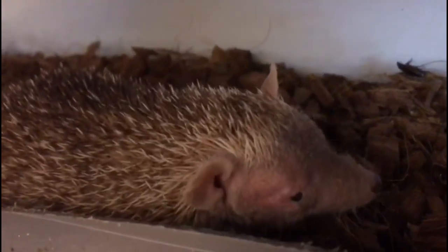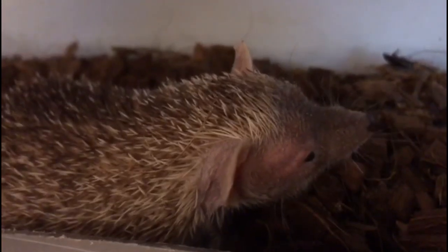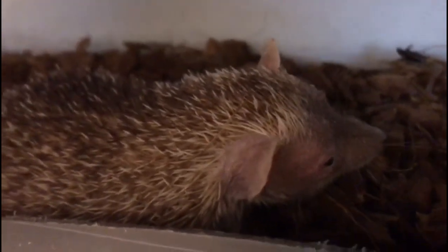His claim to fame is that this guy is more closely related to an elephant than a hedgehog — how crazy is that? Let's let him go back to sleep; he's very nocturnal.